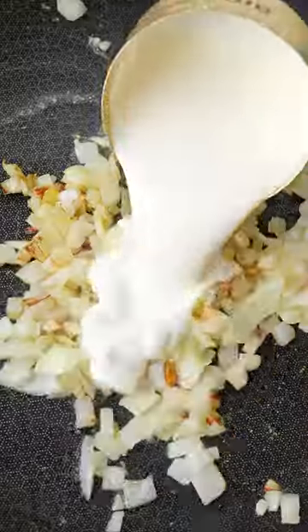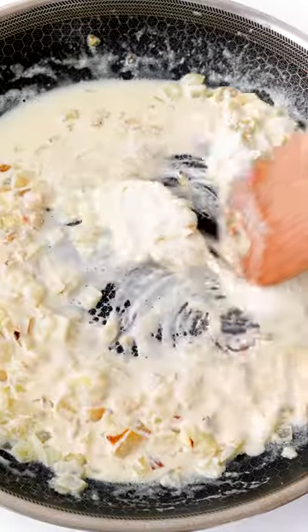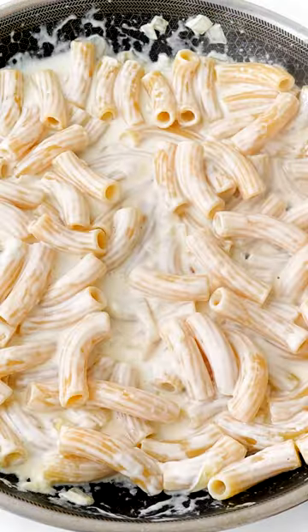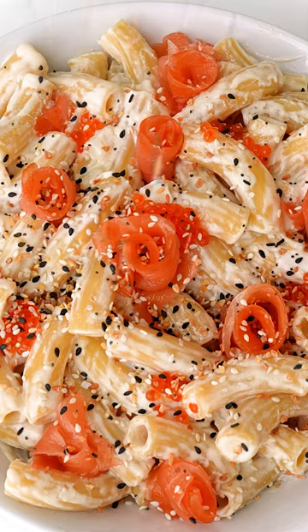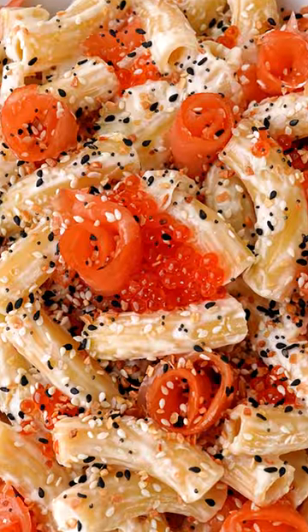Have you ever had everything bagel pasta? If not, you're going to need to try this recipe because it came out so delicious. I made a cream cheese-based cream sauce and then topped it with lox, roe, and everything bagel seasoning. Let me know if you would give this a try.